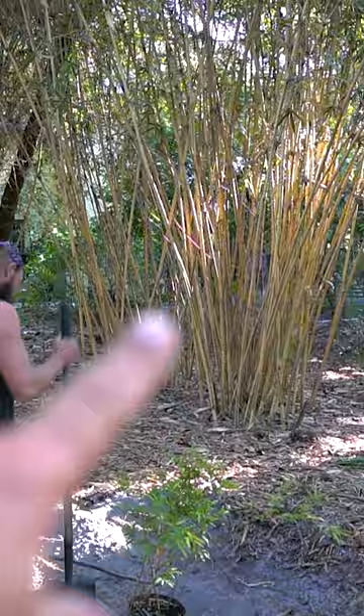Really planted this originally for privacy. There's the new one — little baby — and the mature clump. Alright, heading to the new property. Got bamboo? Stay tuned.